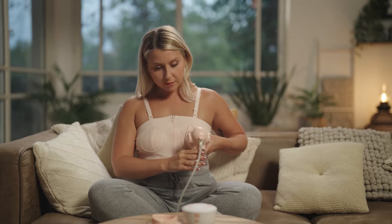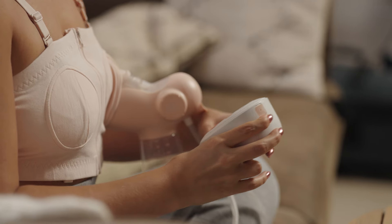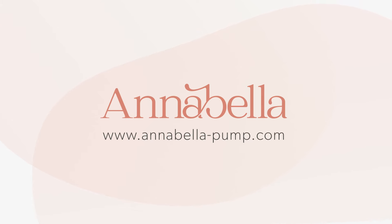Make sure the shield is pressed snugly against your breast. Once everything is set, hit that play button and let the pump do its thing. There you have it — a hands-free pumping experience that lets you multitask, read, or simply relax while you express your milk. Annabella and the hands-free pumping bra makes your life a little easier for all you busy moms out there.